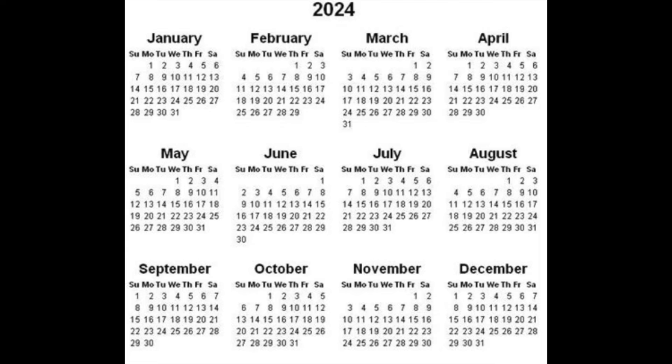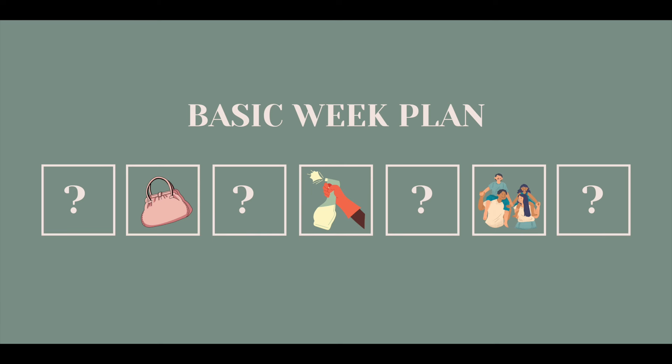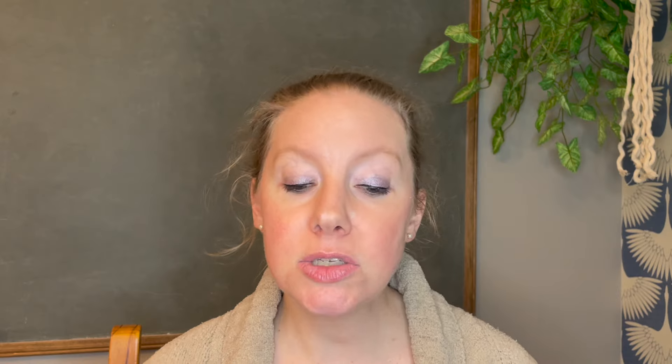You'll start by grabbing a year-at-a-glance calendar — just a really small one — and taping that to the inside of your card file box for reference. Second, you're going to make a basic week plan, setting up specific days for specific things: an errands day, a family day, or a cleaning day. You decide based on your lifestyle and family schedule. One thing they suggest, which I really appreciate, is having two cleaning days — one light to medium, and another heavier cleaning day.